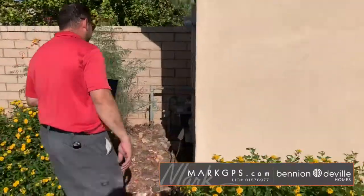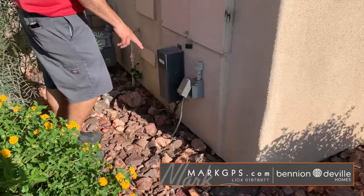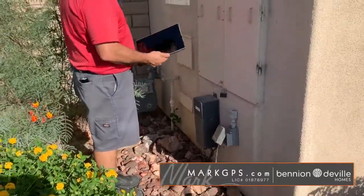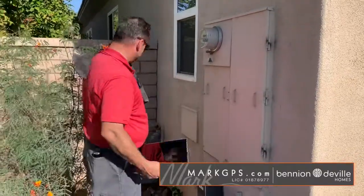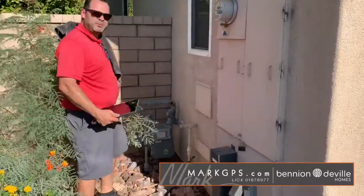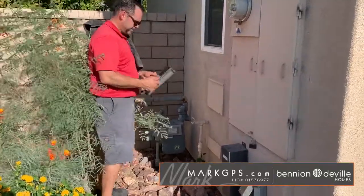Here on the north side of the house, this exterior outlet is not GFCI protected — it's just a regular plug. This is also the location of the electrical panel where we saw the double taps. I also noted a little bit of rust on the plumbing to the gas meter, which is a free call to the gas company — you call them and they'll come spray paint it.